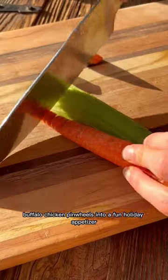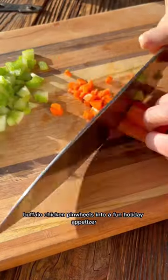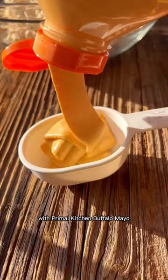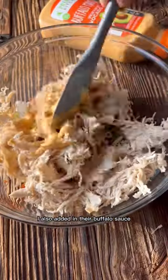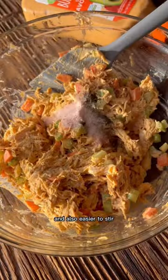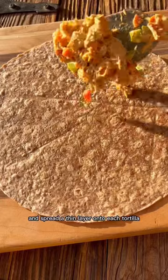I'm going to show you how to turn these buffalo chicken pinwheels into a fun holiday appetizer. Start by adding the vegetables and chicken into a bowl with Primal Kitchen buffalo mayo. I also added in their buffalo sauce, which gives it a little extra spice and makes it easier to stir. Mix everything together and spread a thin layer onto each tortilla.